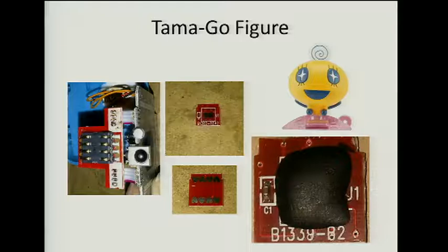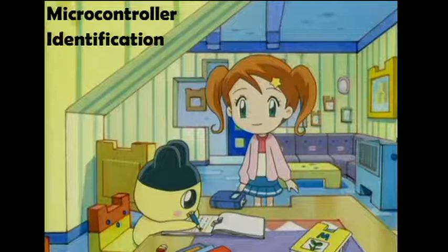I also took apart a figure, which was kind of interesting. It turns out there are two types of figures. There are the cheap ones you get for free with the Tamagotchi — called light figures — which just have unpopulated PCBs acting as jumpers, and those unlock games already stored on the Tamagotchi. And then there are the pricey full figures, which actually have a blob on them, and the information is stored inside the figure.